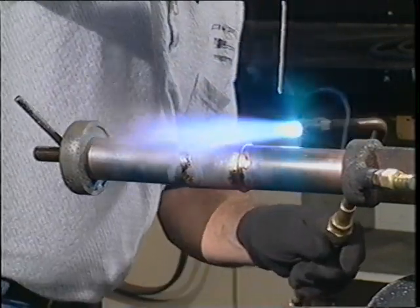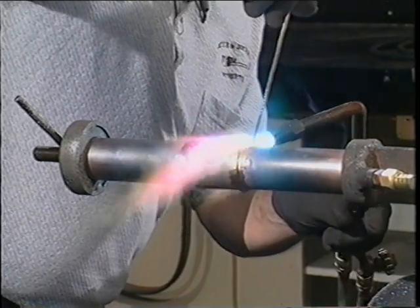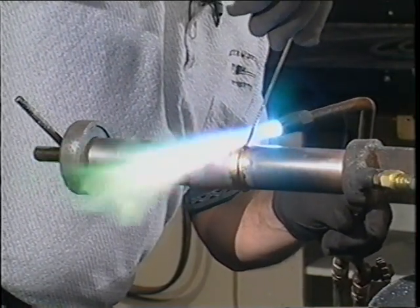Liquids flow into small annular spaces between two and five thousandths of an inch, independent of gravity.